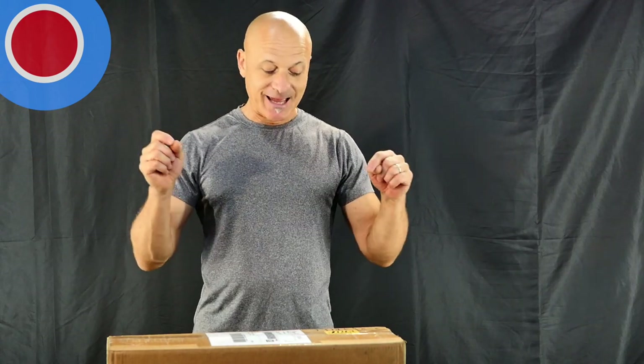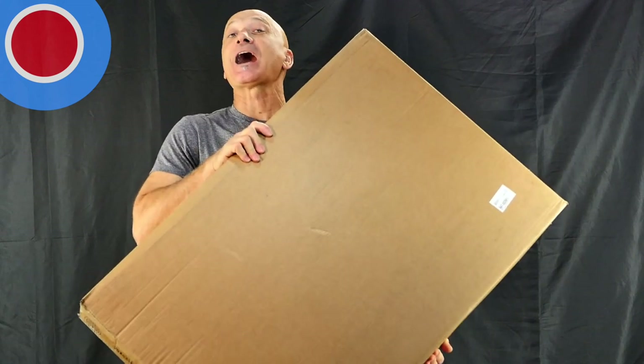Welcome back to World Drum Club. I just got a shipment from my friend Rick Kramer at Joya Tubes, and we're going to unbox a set of Alto Joya Tubes chromatic set right now.